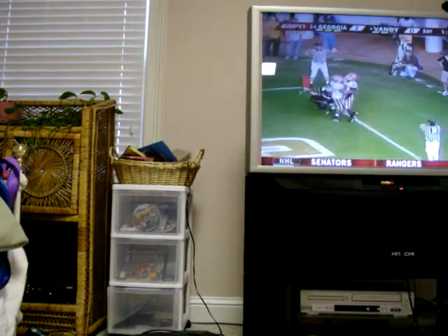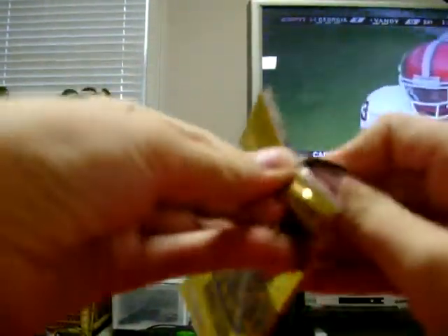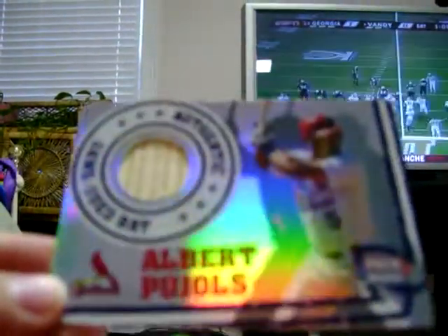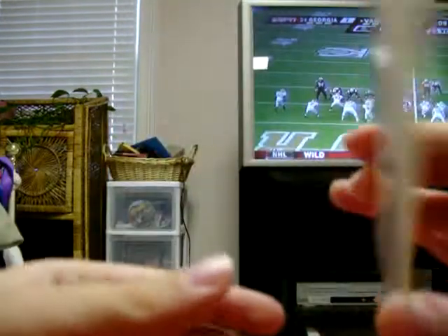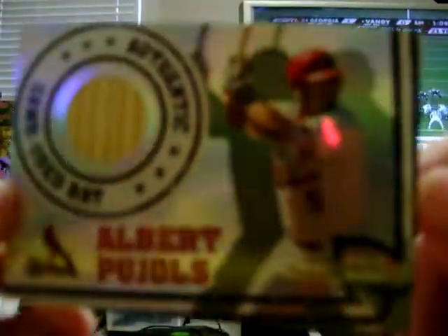Let's go to the prize pack and see what we get. It seems really thin, hopefully we'll have an auto. Albert Pujols, game-used bat. Wow. This has definitely been two pretty good packs — Victor Martinez autographed bat and an Albert Pujols game-used bat. Let's see if that's numbered. Not numbered, but still — wow, nice card. Really happy with that.